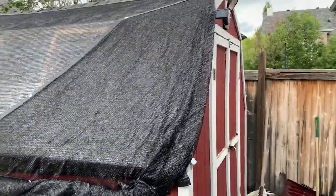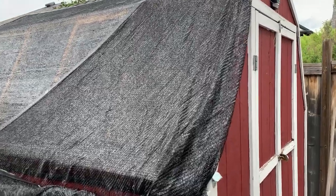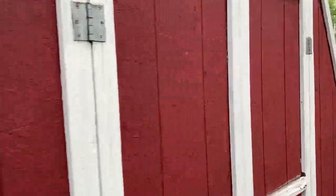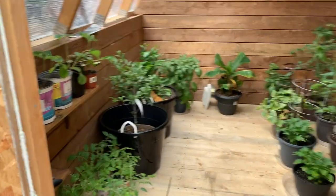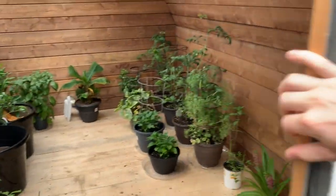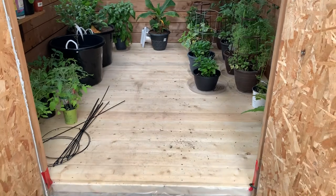Good morning everyone. I just want to give a quick update on our greenhouse project — turning our shed into a greenhouse. This is part two, so just a quick tour here. We've got shade cloth on it now because it's quite hot here in the summer and it gets really hot inside without it. Go ahead and open it up here.